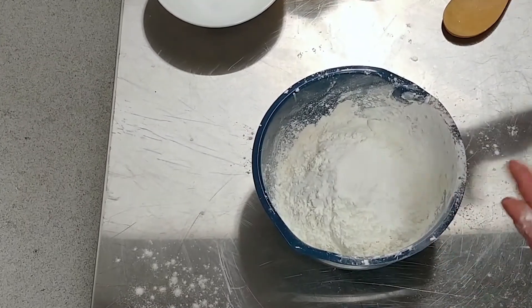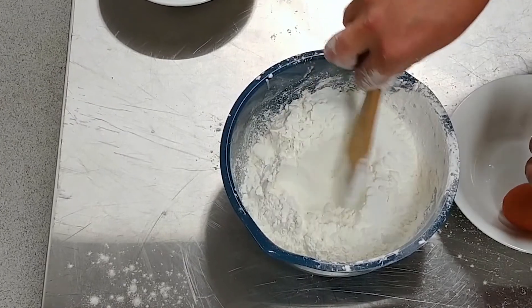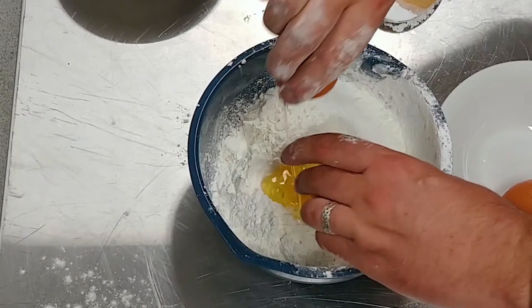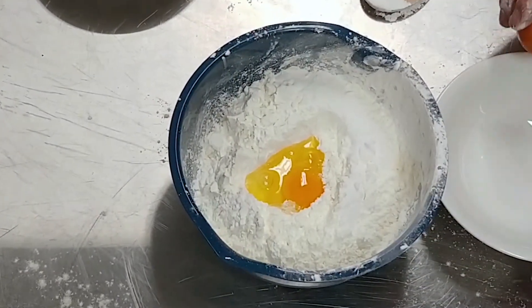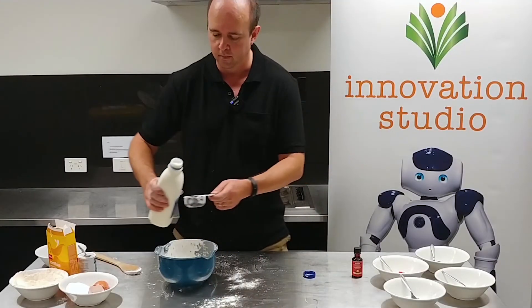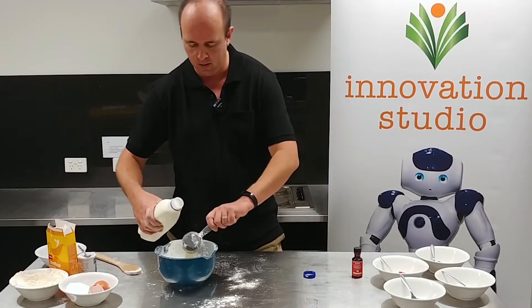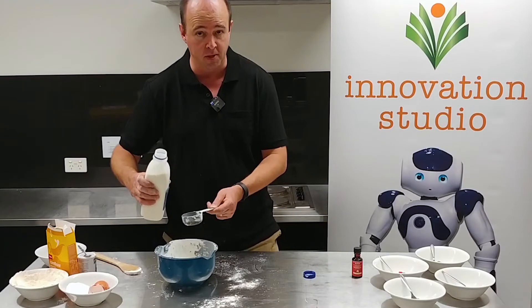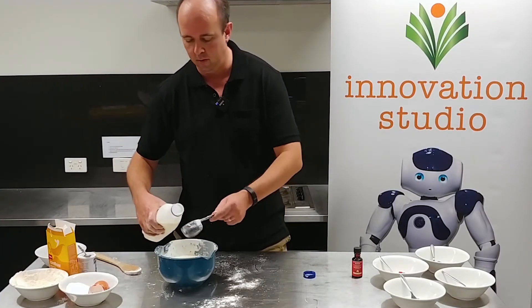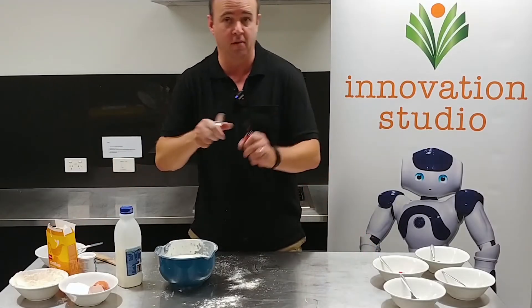Now we're going to put in our wet ingredients. Make a little well and crack two eggs in. Then we need two cups of milk — again I'm using third cup measures so that's six of those. And finally just one teaspoon of vanilla essence.